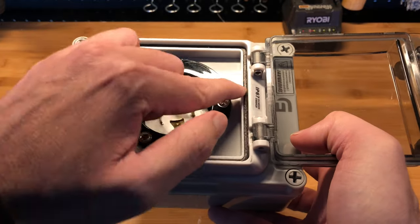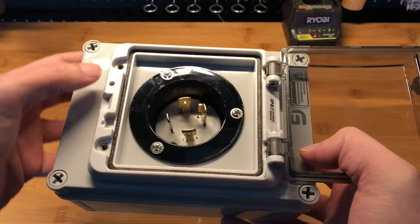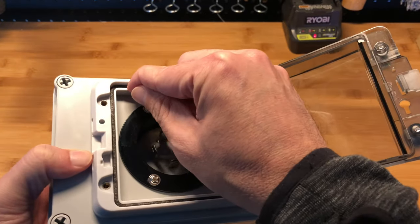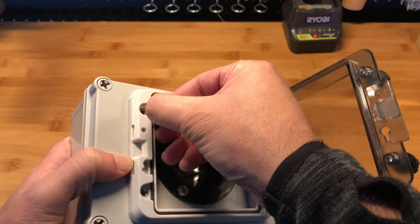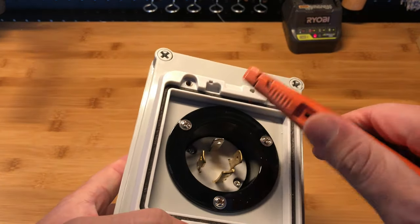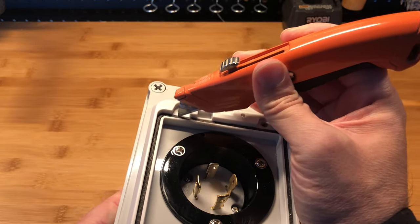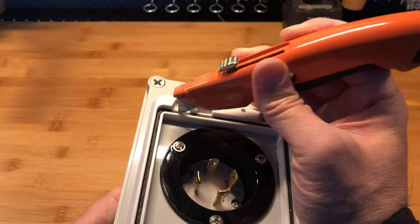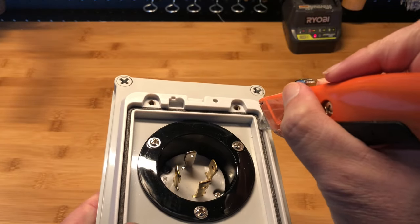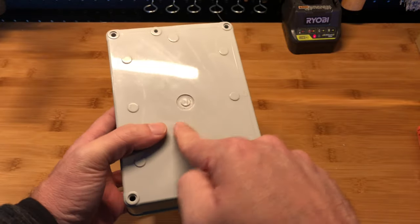Around the box you can also see it comes with a gasket. Let me check — yes, it's rubber, not foam. Some of these boxes come with foam and that's not as good. This one is rubber, which is good.